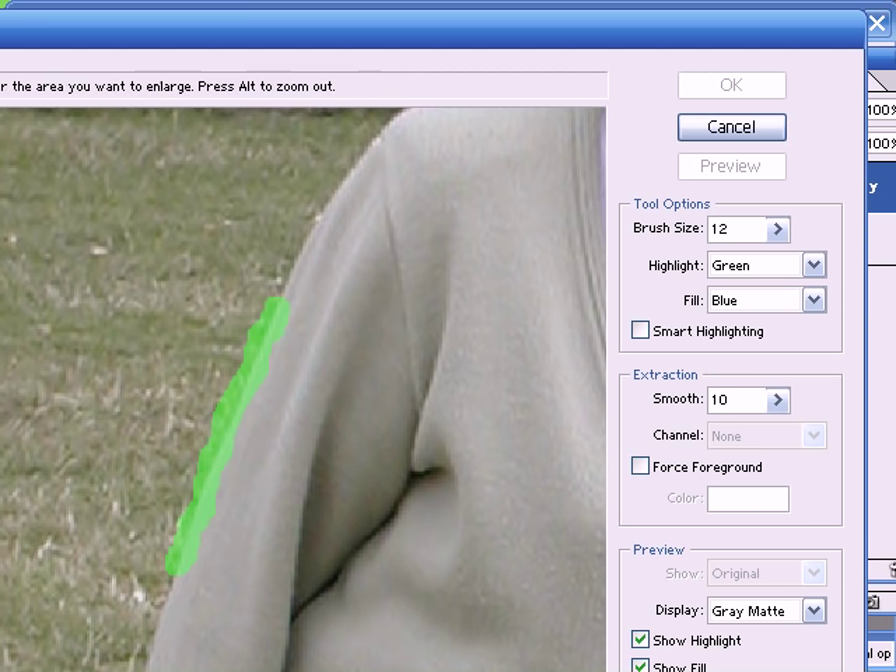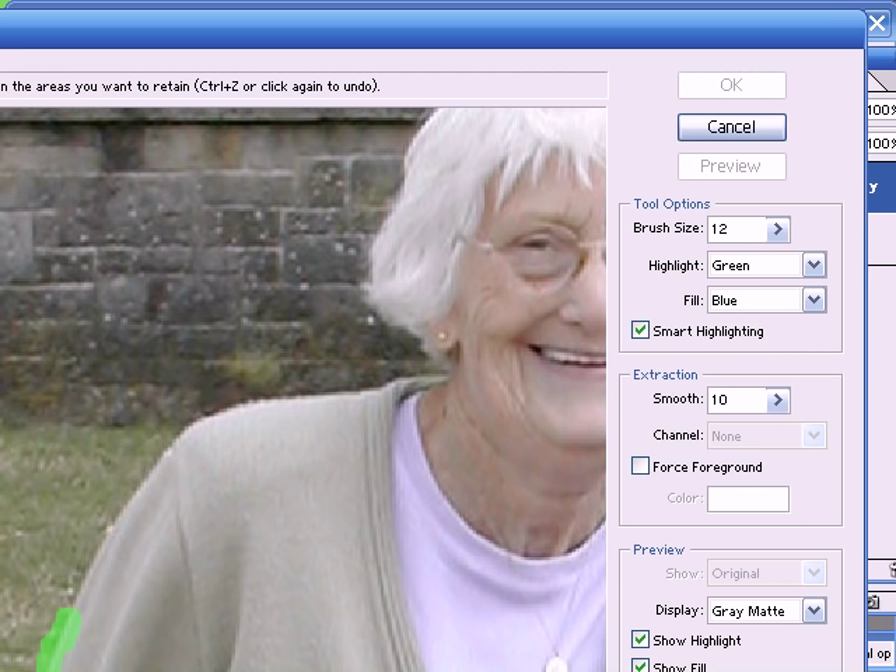Now the idea is to follow the subject all the way around. There's a selection here which is called smart highlighting. When this is selected and we use the highlighter tool, it will automatically detect the edges and it will automatically choose its own brush size. It seems to be making a slightly better job of selecting the edge than I did. This is fine for straight edges, but when it comes to areas such as the hair then you might end up having to do it manually. So for the time being I'll use the automatic tool here and then later I'll go and touch it up.